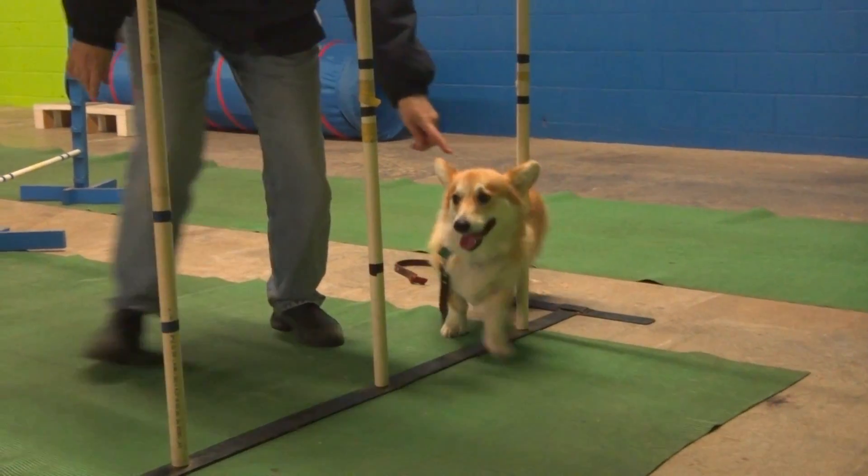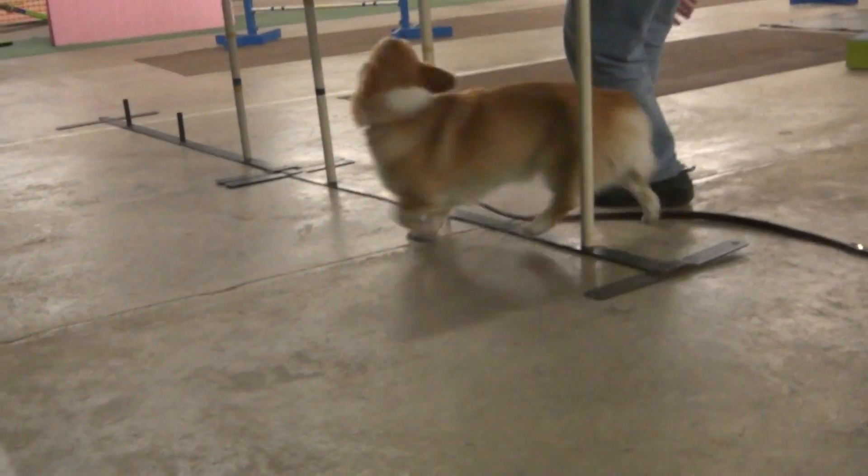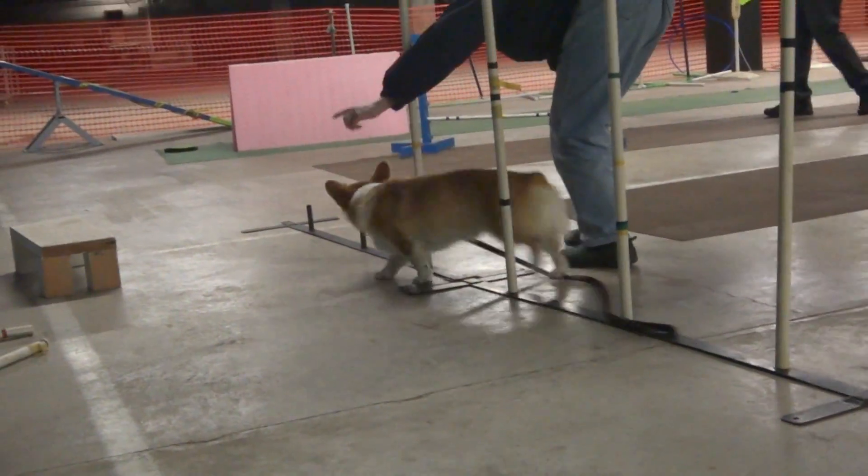Here we go. Stay with me. Here we go. With the heater, they have to learn how to adjust their weight. Yeah.